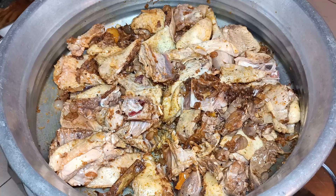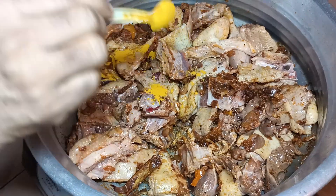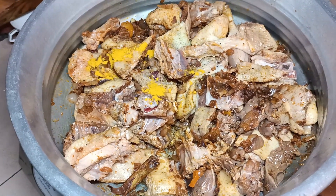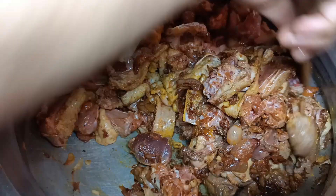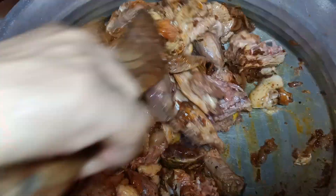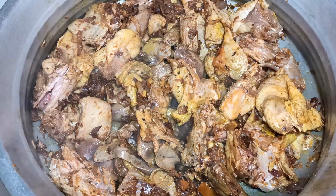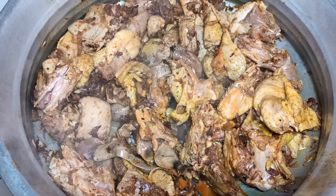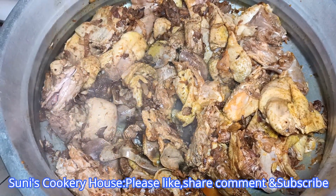Now we're going to cook 1 teaspoon of salt. Let's cook a masala with a pizza. We're going to cook a masala with salt.